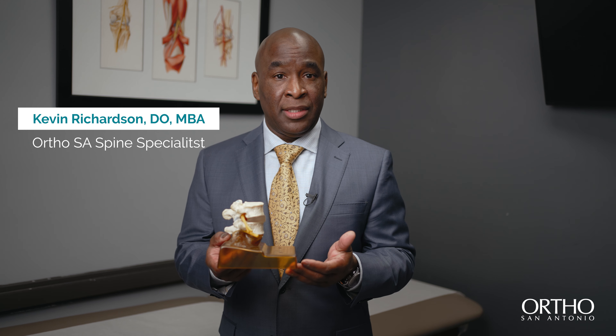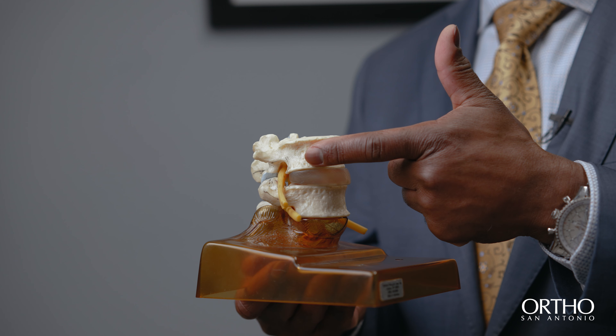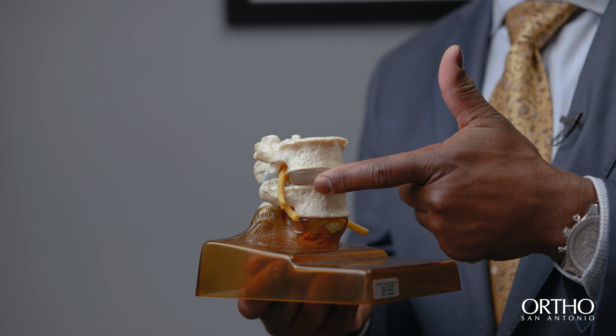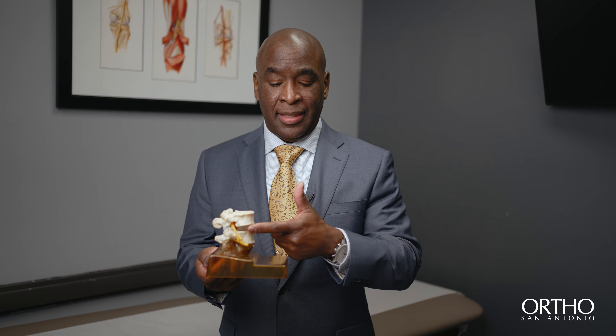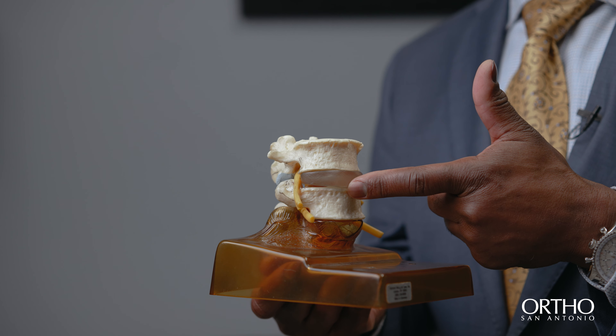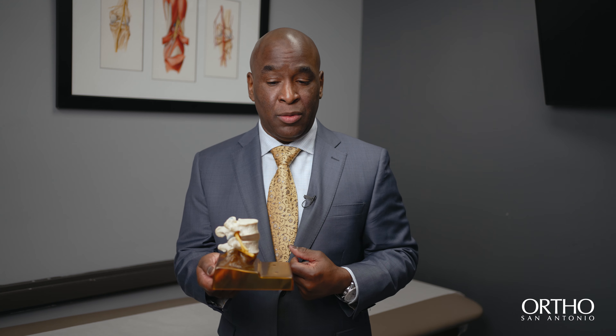This illustrates what a normal spine looks like — the vertebra, the disc, and the bone. The disc is the shock absorber between the bones. Over time, or with trauma from playing sport, this disc can wear out or herniate, and the nerve comes between these two bones.